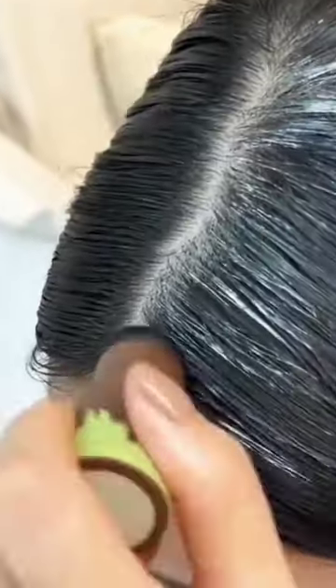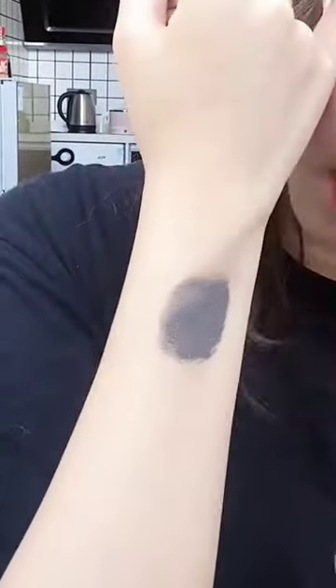I just got this in the mail and it has exceeded my expectations. My hairline just is not as full right there — it never has been. I've used hairspray before to do this, but this is so much cleaner and less messy. You literally just dab it in. It would also work if you have gray hairs you're trying to cover at the root.